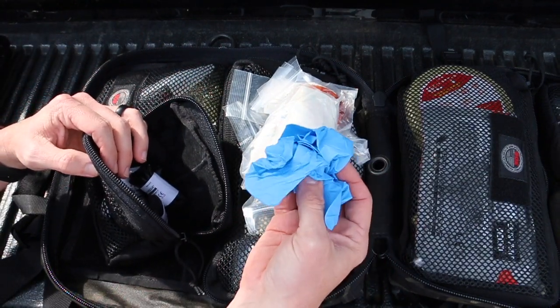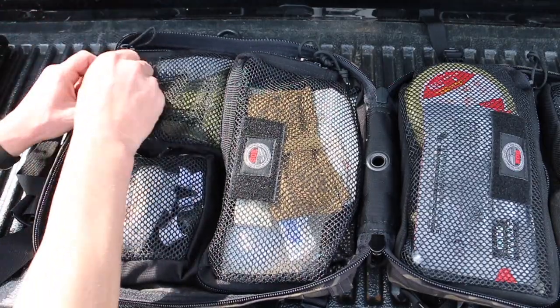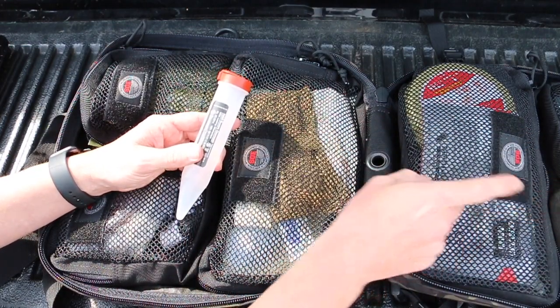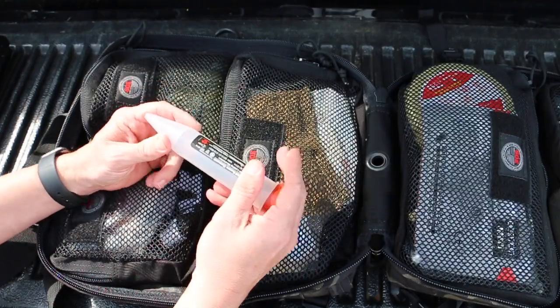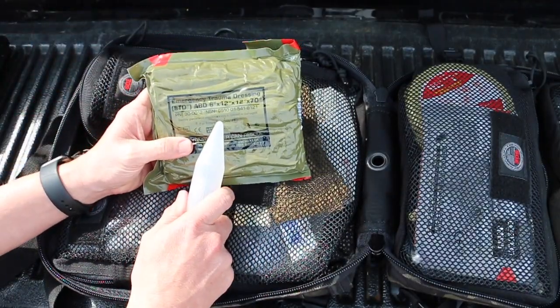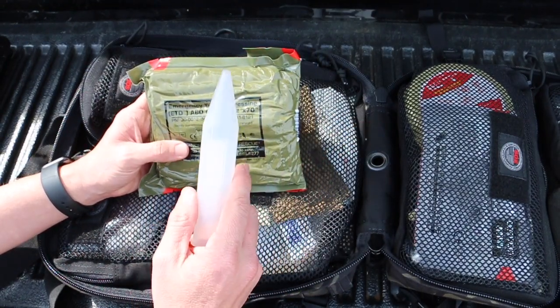The EMS nitrile gloves are what's most important to access quickly. There's also a sharps container here. My IV supplies are in a separate bag so that no other responders get stuck if I'm handling needles and IV supplies. And then I have a large pressure bandage in case I need it — I also have another pressure bandage elsewhere, but this is the large one.